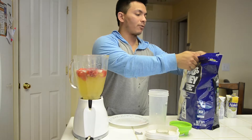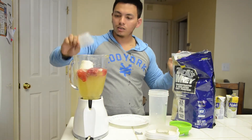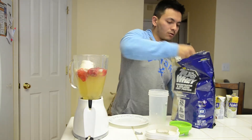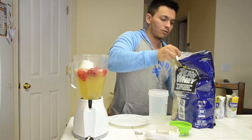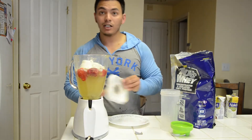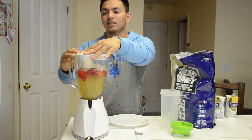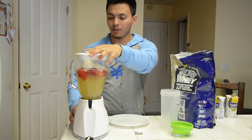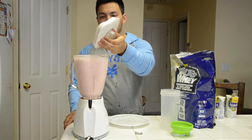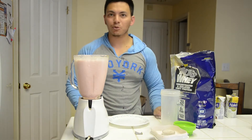And put a scoop and a half of protein in. Mix it all up — it'll probably be a little more than one bottle but that's okay. And voila, you have a strawberry coconut water delicious protein shake ready.